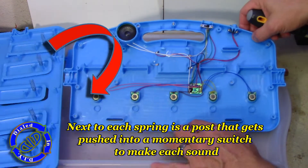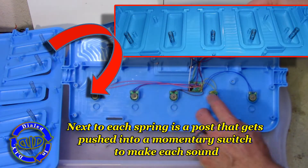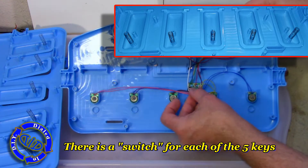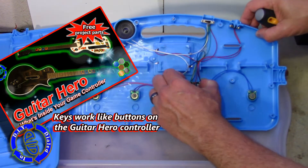The first thing I noticed when I ripped this thing apart was that it's mostly full of switches and buttons — that is how this whole thing works. Stick with me to the end of the video because I'll show you what each of these buttons and switches does with a little bit of a demonstration.